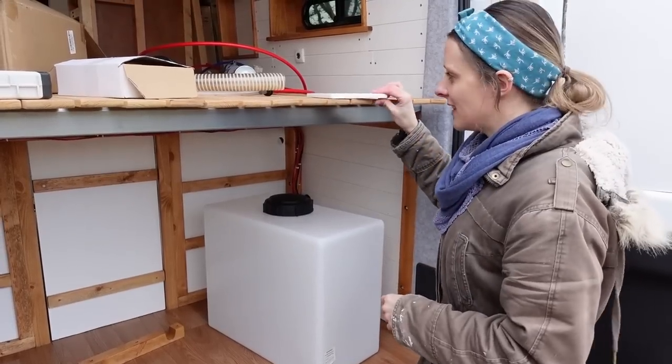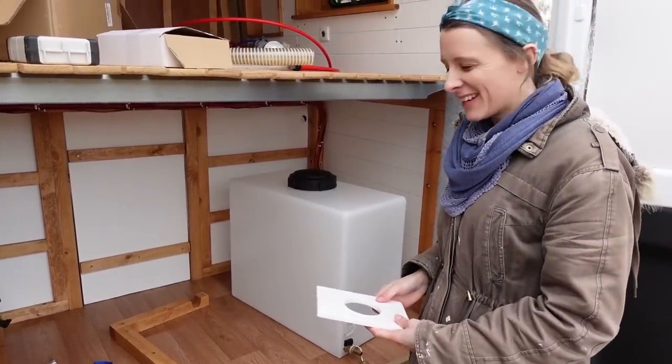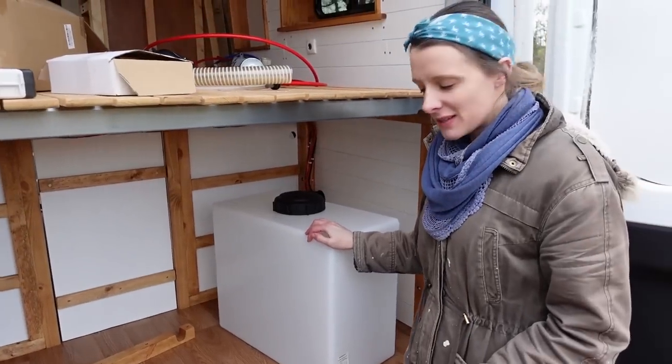That's the woodworking done for this project — we should just be able to slot it in place now and screw it down.